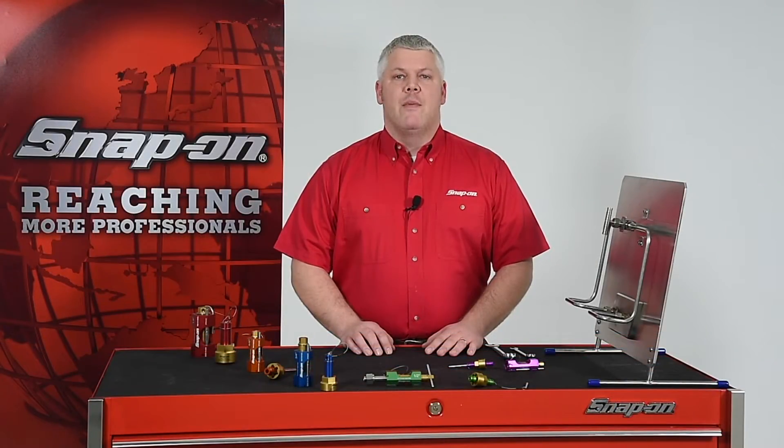Hi, I'm Mark from Snap-on. I'm here today to tell you about Snap-on's new fitting repair tool. Throughout Snap-on's many years of working with customers in power generation, aviation, oil and gas, and other critical industries, we've learned that damaged compression fittings can be a real problem.